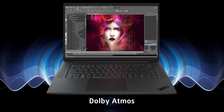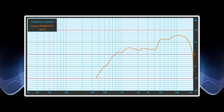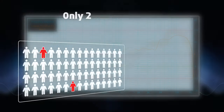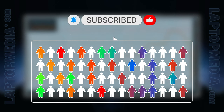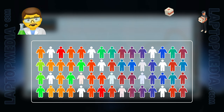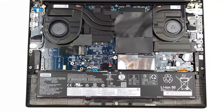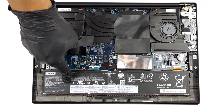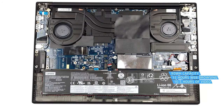With their front-firing goodness, the Dolby Atmos speakers of the ThinkPad get loud and deliver quality audio that's clear of deviations across all frequencies. You can play music and watch movies all day thanks to the 90 watt-hour battery, which lasts for 14 hours and 48 minutes of web browsing, or 10 hours and 36 minutes of video playback.